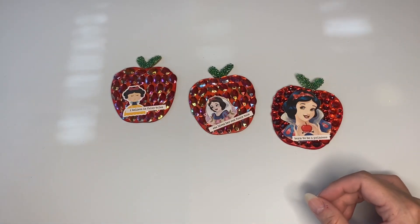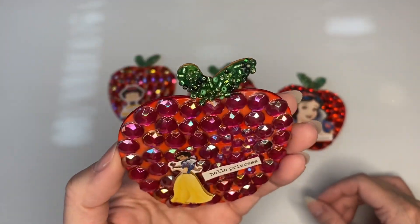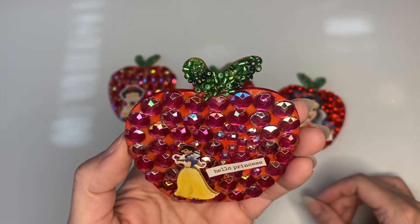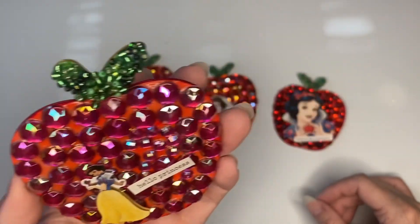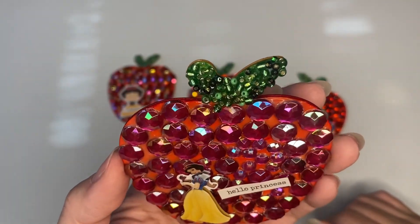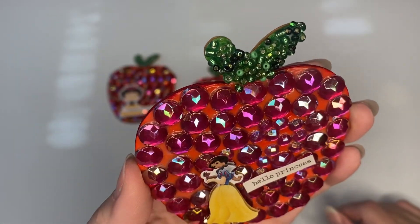This one is more of a pink than a red, but you know there are some pink apples also — Lady Pink, I think is the name. I decided to make this one more pinkish because I ran out of red. Same thing, and it says 'hello princess,' and it's a little Snow White puffy sticker, and more of the seed beads here at the top.